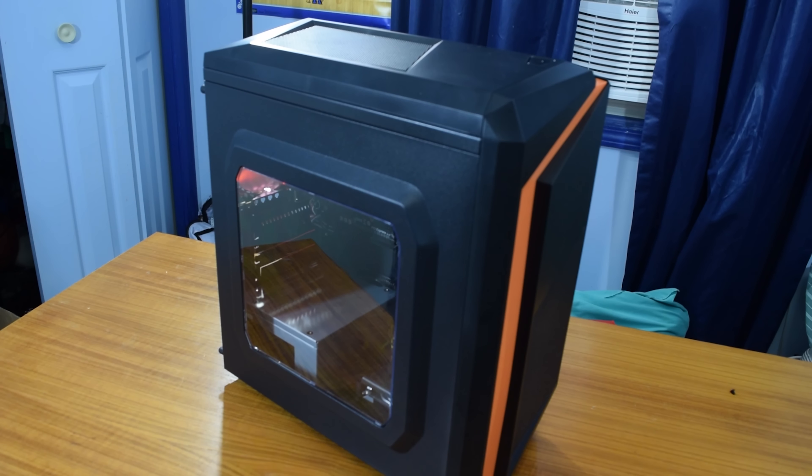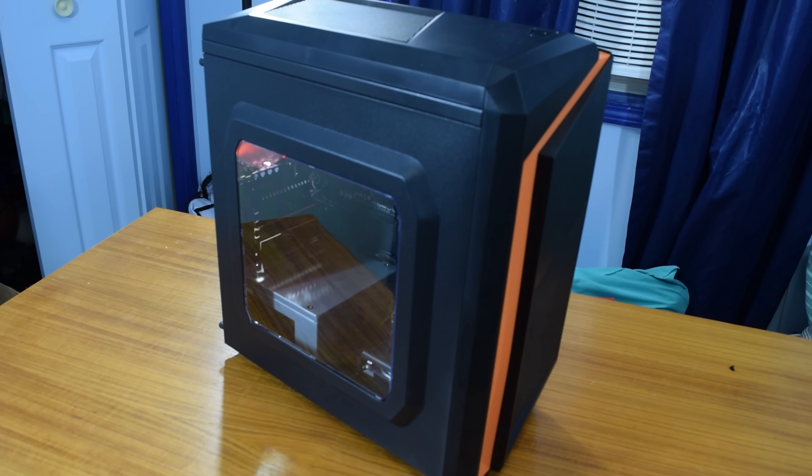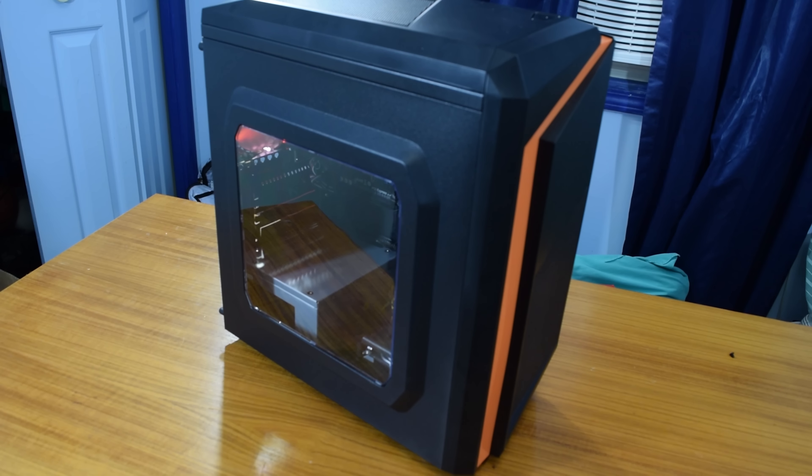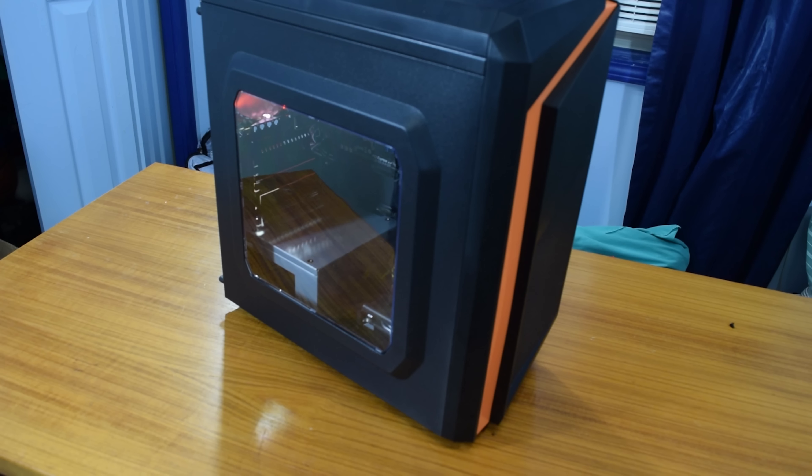How's it going guys, Matt here from the Toasty Bros. Today we are here to bring you a $300 gaming PC build featuring the A10-7860K from AMD. Let's roll that new intro.